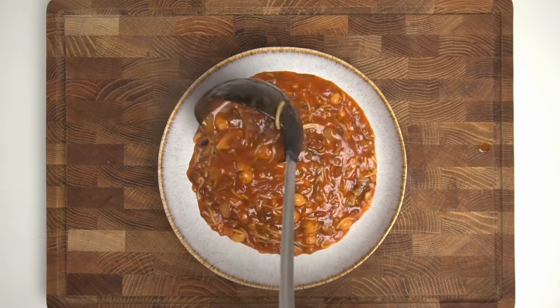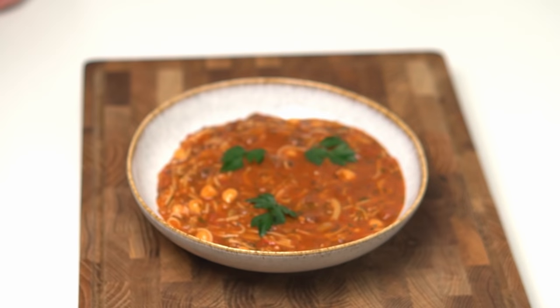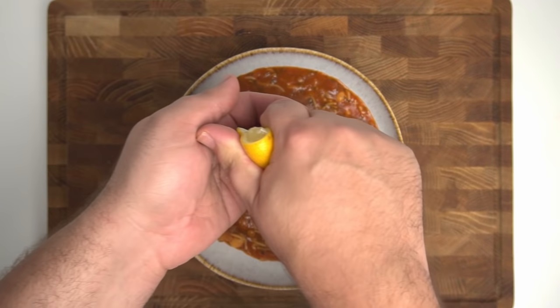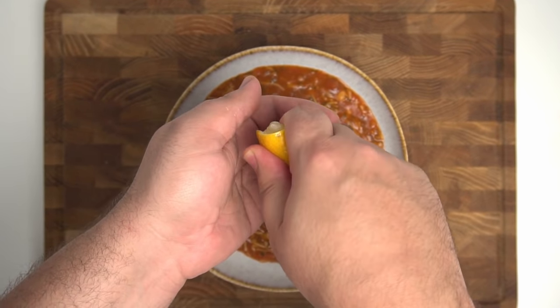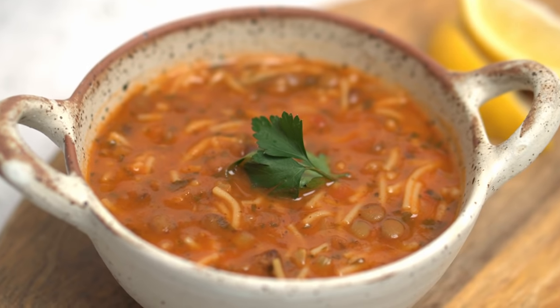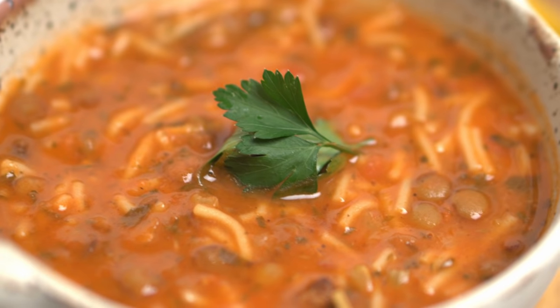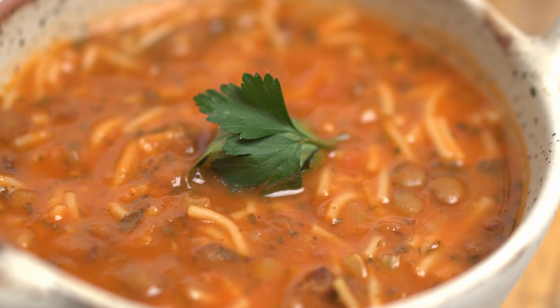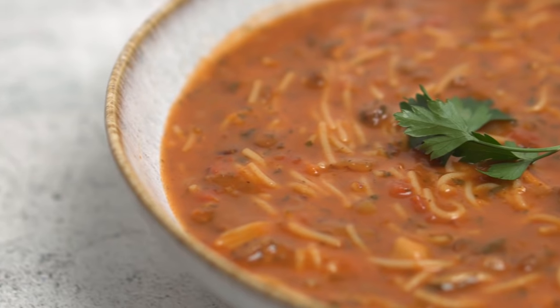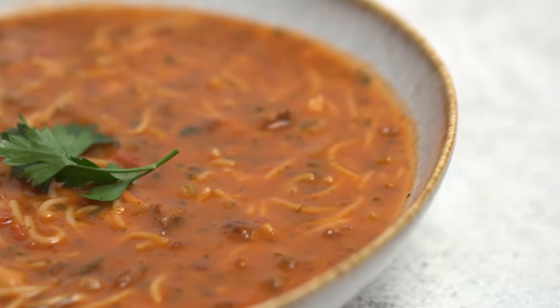All that's left to do is serve your Harira. Decorate it with a few parsley leaves and serve it with lemon wedges. Before eating, squeeze on a good amount of lemon juice. There's a large number of variations on this dish throughout North Africa and the Middle East — some people make it spicy, some do it vegetarian. One common practice is to eat Harira alongside a sweet pastry or with some dates for that perfect sweet and savoury kick.